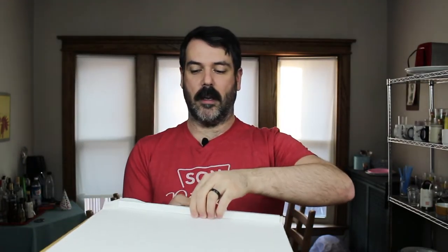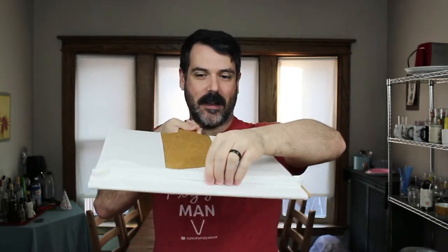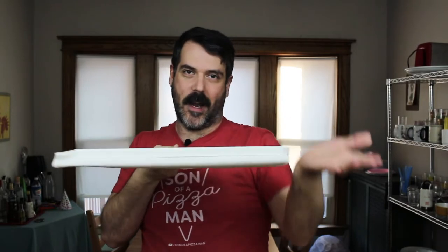So you put the pizza on here. You're going to put this up against the pizza and then kind of lift it onto the board. And then when you want to put it into the oven, you just slide it back — do the reverse, just slide it on. This makes it super convenient if you are a novice pizza maker but you want to use a pizza peel.